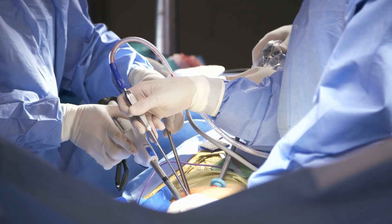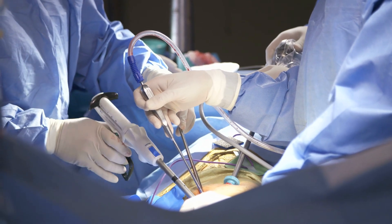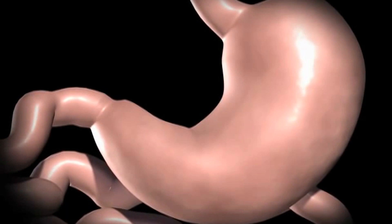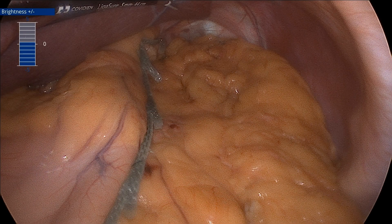Sleeve gastrectomy is almost always done laparoscopically, through small incisions using a camera. This operation takes me typically about 30 minutes. The basic idea is you go in, free up the stomach from its attachments to other structures, staple along the stomach, and end up removing about 75 to 80% of the stomach. What is left is a stomach in the shape of a tube or a shirt sleeve — some people say a banana.